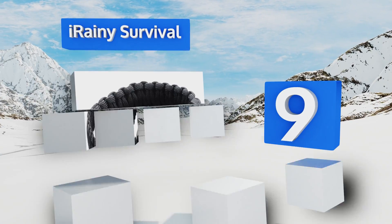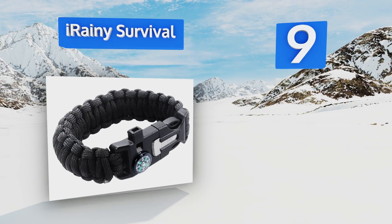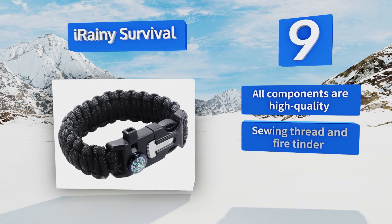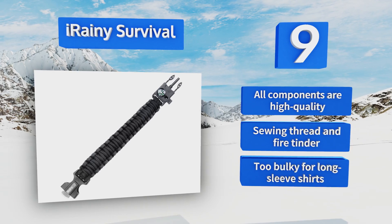At number nine, while the Irani Survival is attractive enough for everyday wear, hidden inside is a full 11-piece fishing kit, so it's not just for show. It stashes weights with hooks, line, and more, letting you go off the grid without going hungry. All the components are high quality and it includes sewing thread and fire tinder, but it's too bulky for long sleeve shirts.